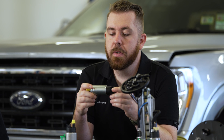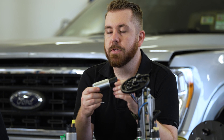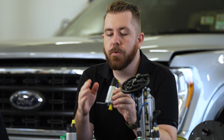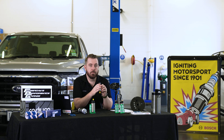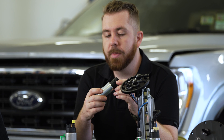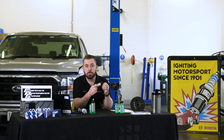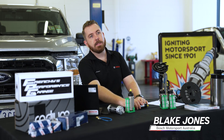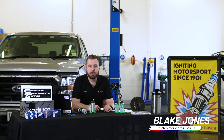Fuel pumps are one of the most important, yet also one of the most misunderstood electrical components in your car. If you're trying to decide which fuel pump to fit in your modified or performance vehicle, today we're going to cover some common misconceptions about the humble fuel pump, sizing considerations, how to mount a fuel pump into your vehicle, and durability and electrical system considerations. I'm Blake Jones from Bosch Motorsport Australia, and today we're going to help you decide which fuel pump is right for you.